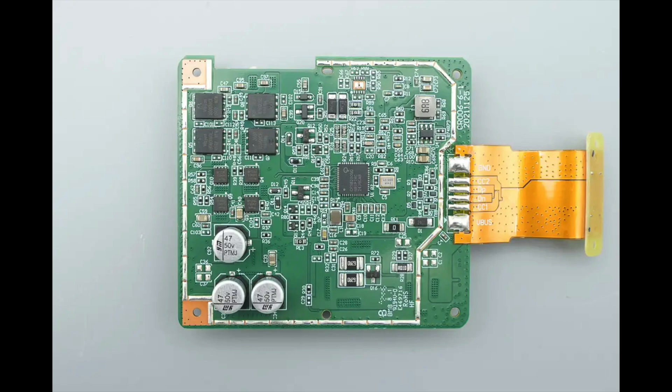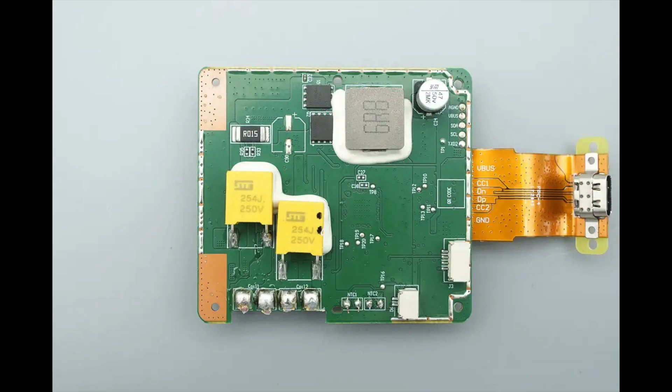The PCB of the USB-C socket is connected to the main PCB via a ribbon cable. The front houses the wireless charging controller chip, wireless charging power MOSFETs, coil-switching MOSFETs, a synchronous buck converter, solid capacitors, and other components. The back contains synchronous boost MOSFETs, a boost inductor, a solid capacitor, resonant capacitors, and other related components.